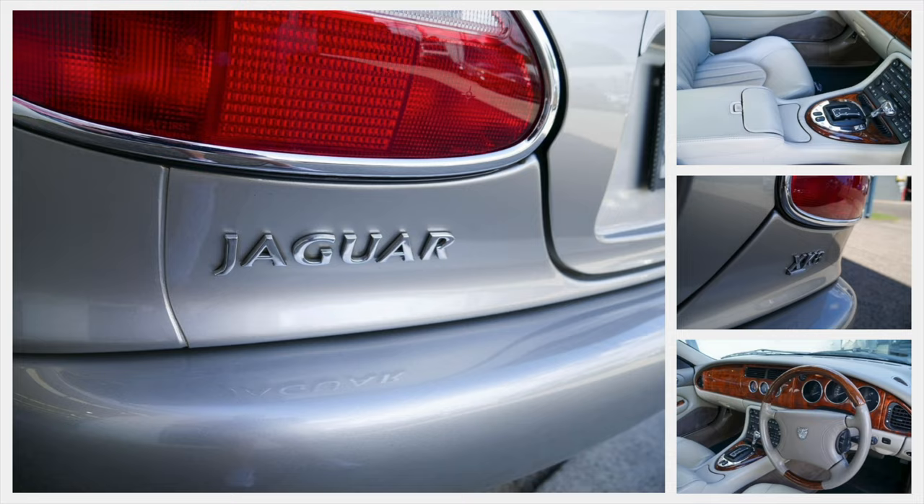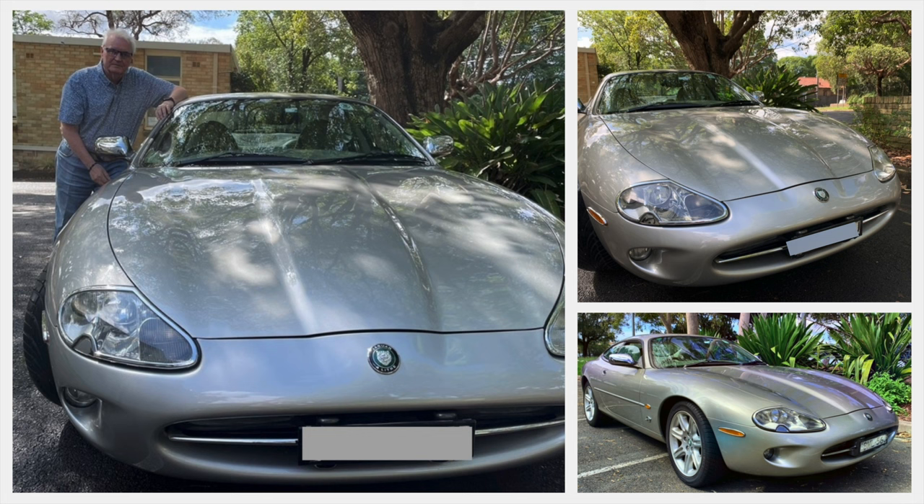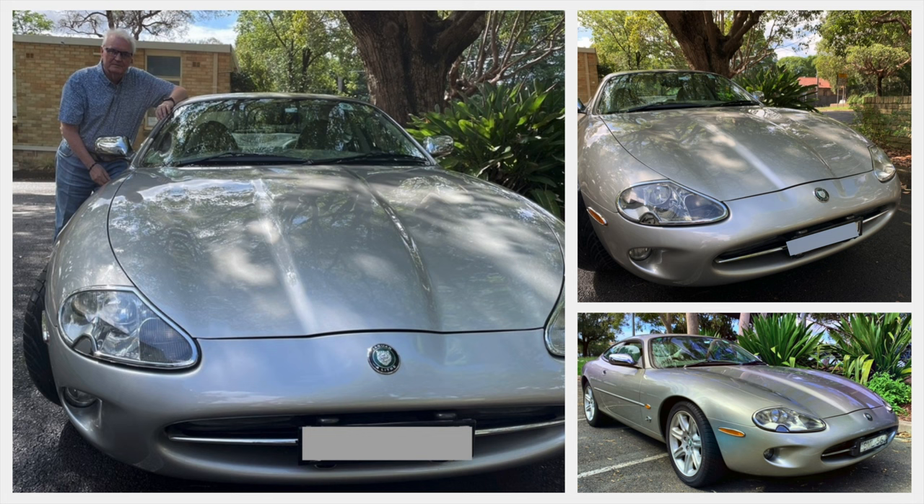As I always say, none of this is rocket science — it just needs you to follow this simple procedure and be careful. I hope this quick video has entertained you and you've learned a bit more about the beautiful XK8.